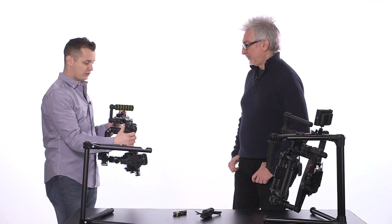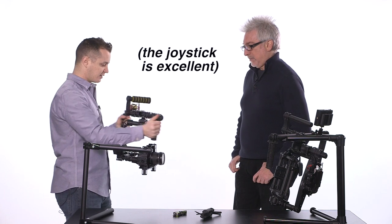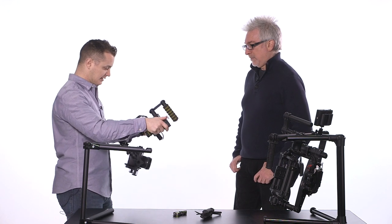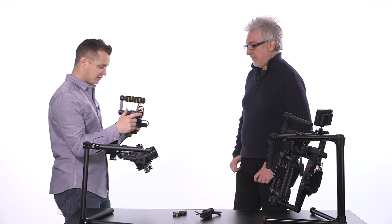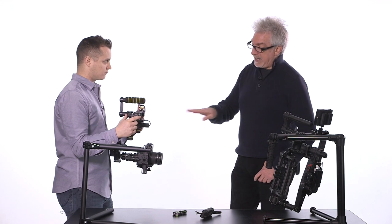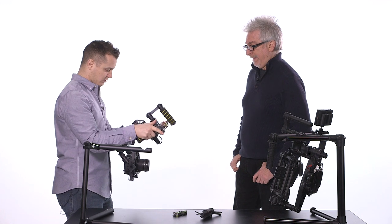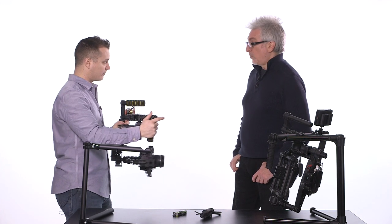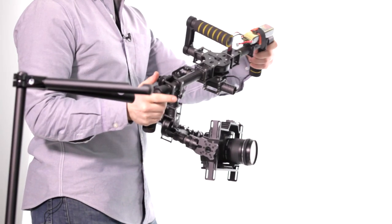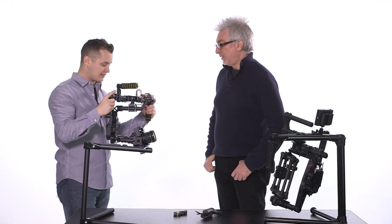The joystick is controlling it right now with Majestic off. Give it one tap — you can hear it execute that — and now we're in Majestic both directions. Give it two clicks and the tilt is locked while we're still panning. Give it three clicks and we're locked in all directions, so now it's joystick only. It's nice how easily you can switch between those modes.